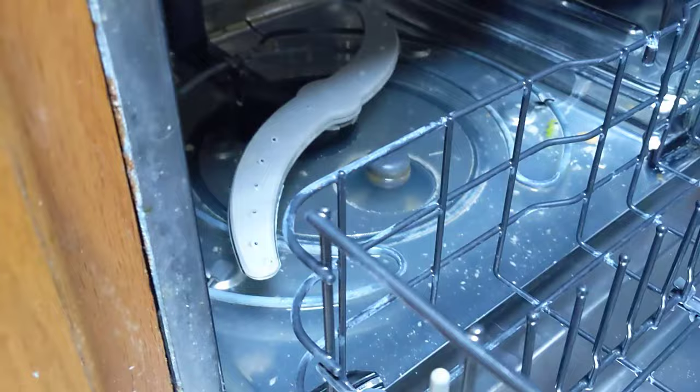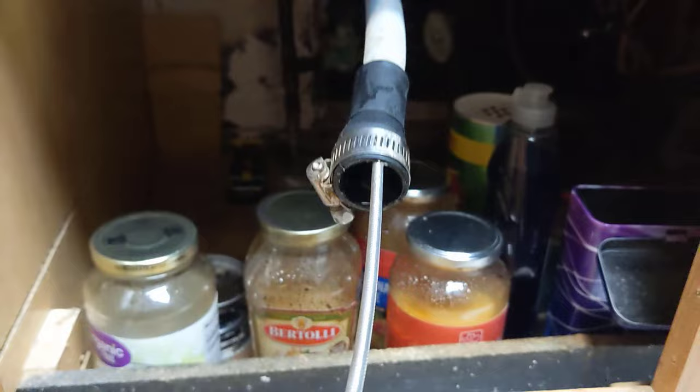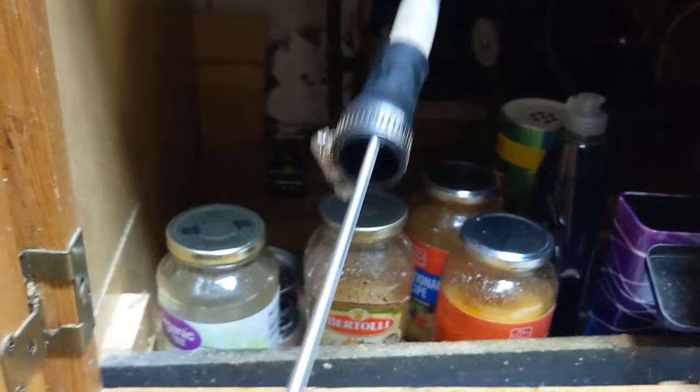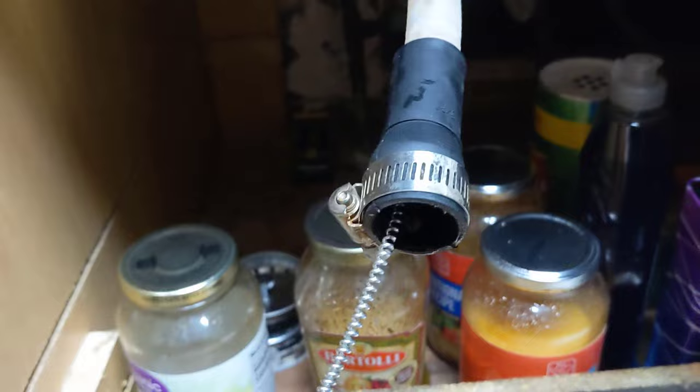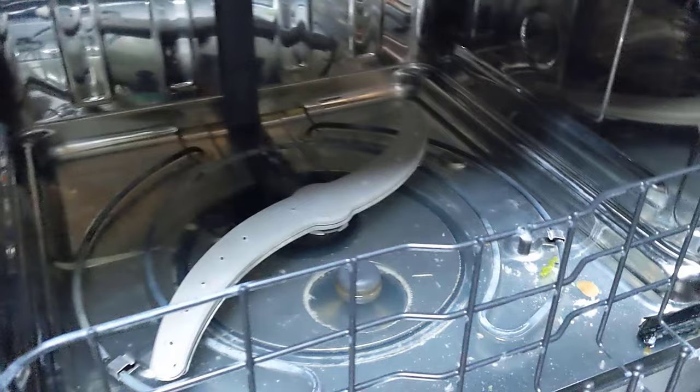Before doing work on your dishwasher, be sure to cut the power. I used a large drain snake and fed it all the way through the drain line. I was able to get it all the way through, so that line is almost certainly fine and not clogged, which means the clog is probably somewhere else.